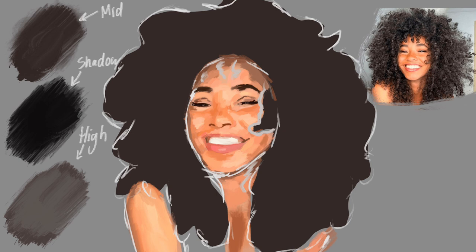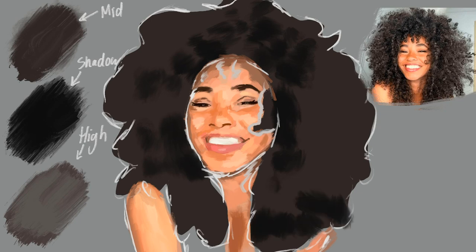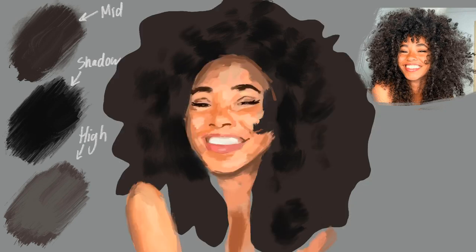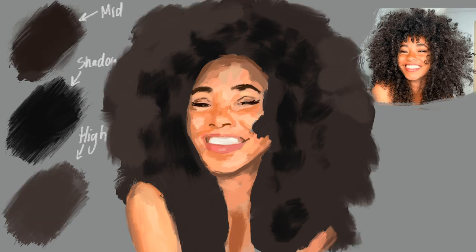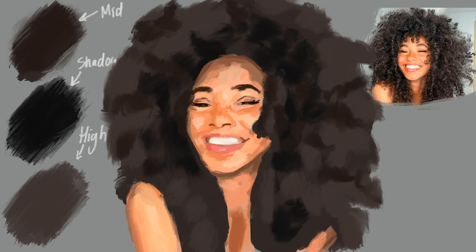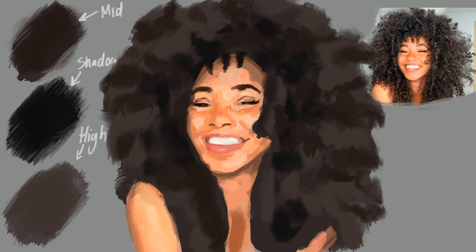Take your midtone and just blob in all that gorgeous hair. Grab your shadow and start marking in the darkest parts of the composition. I'm using the oil paint brush which comes with the default Procreate pack, but you can really use any brush you like. If you're using a different one, please comment down below which one, because I'm really interested in trying some new brushes out. I'm just really roughly patching all of the darks in. Then take your highlight color and start patching that in. After I've placed all those highlights in, I'm going in with my midtone and making a transition between the highlights and shadows.